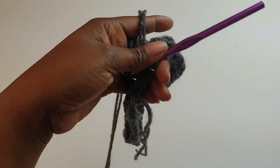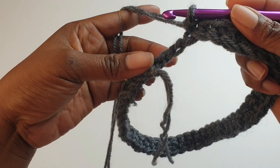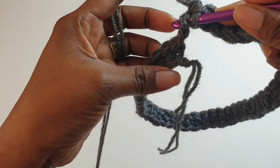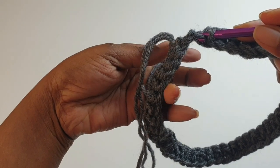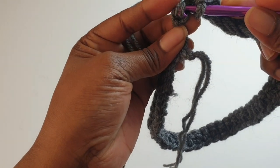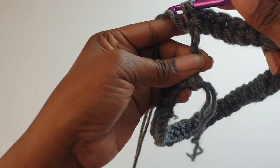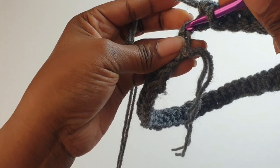When you're coming towards your starting point, you need to be extremely careful that your project is not twisted. Your yarn tail needs to be pointing downwards. This is stitch 44 and that's 45.